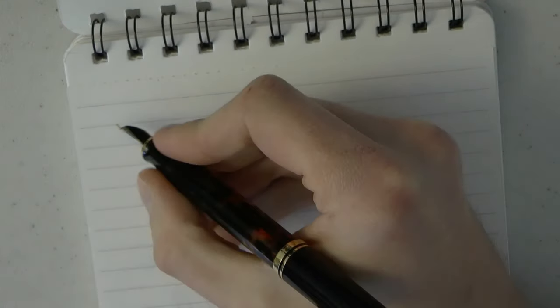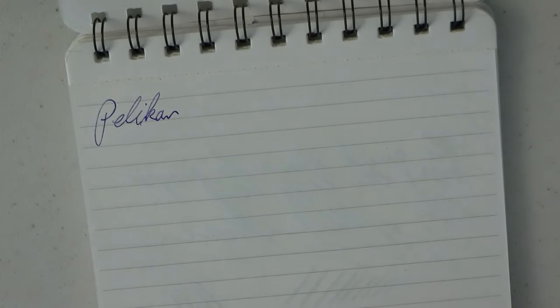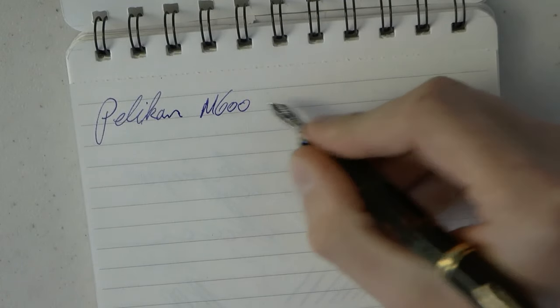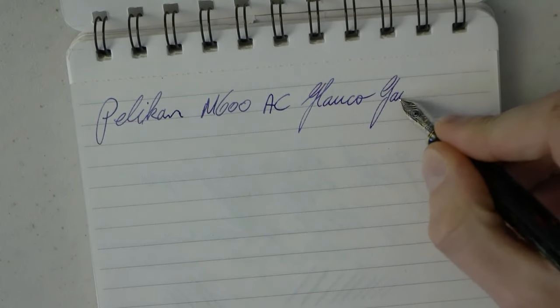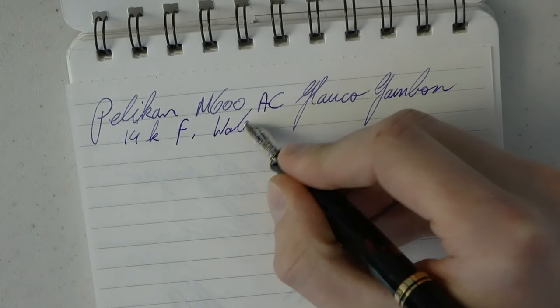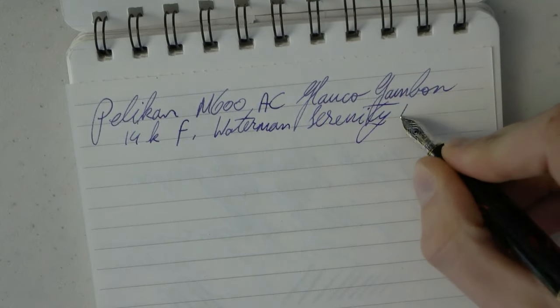What we should do next is a writing sample. I ran out of Rhodia, so I happen to have this Ayush paper from India. Bear in mind, this paper has a tiny bit of texture, so it can make a nib sound a little scratchy. By no means is this a scratchy nib. I'm going to abbreviate Art Collection to AC, and since I can't seem to pronounce his name — Glauco Gambon — I'll write that out. We have a 14K fine nib, and the ink is Waterman Serenity Blue — just that washable blue.